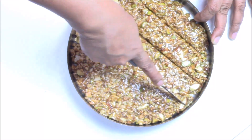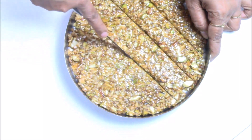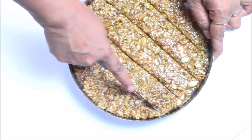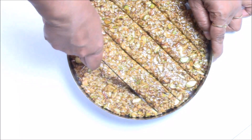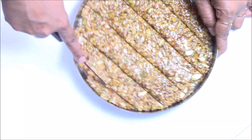If it's stuck on the bottom, I would recommend — if you forgot to grease the plate and it's stuck — once it's cooled down, just keep the plate on the flame for half a minute and it will come out easily.